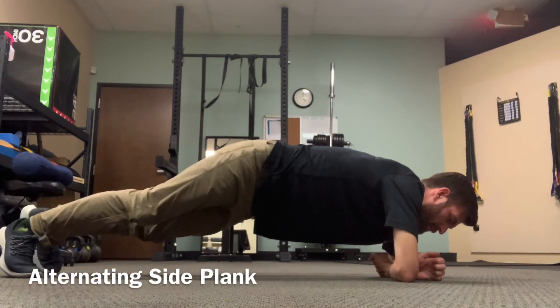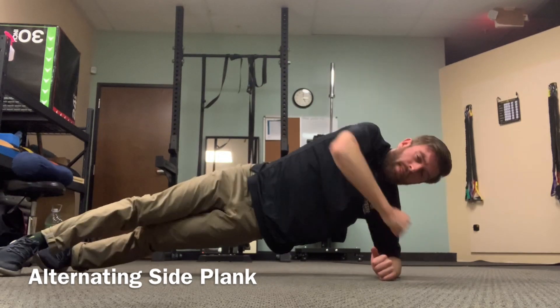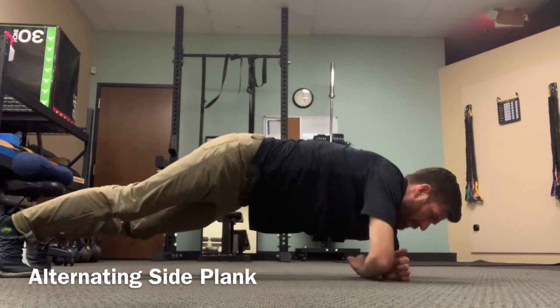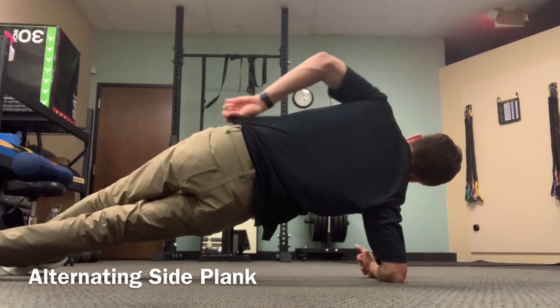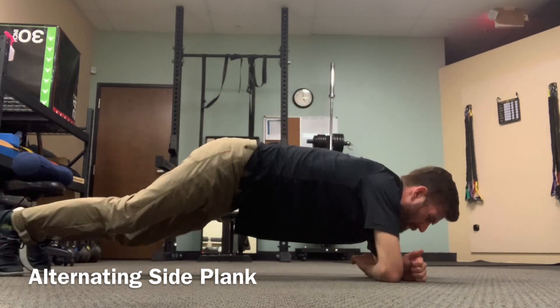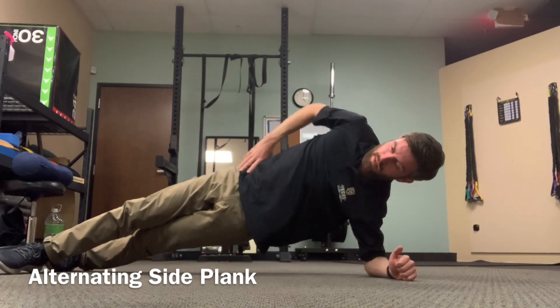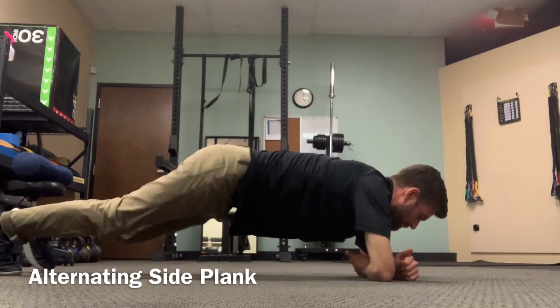Come into a side plank position on your elbow, quickly come into a front plank and then turn so you're facing the other way, doing a side plank on the other side. Repeat this motion moving from a side plank facing one way to a side plank facing the other way, keeping your back and core muscles engaged.